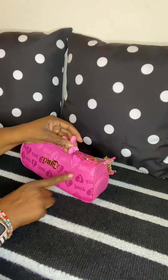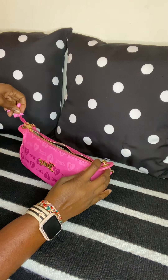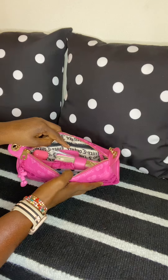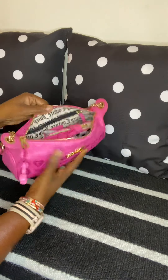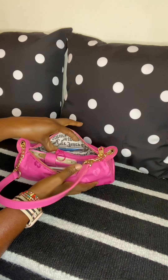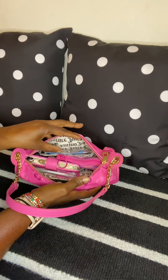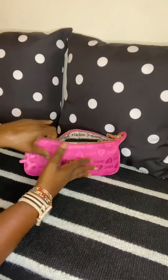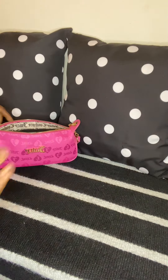I love this bag because I love pink and the different shades of pink. Here's an overview: it comes with a zipper pocket right here and it also has a compartment on the front right here, which I love.